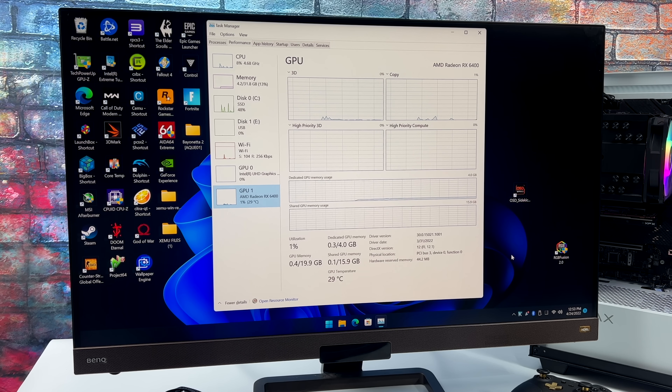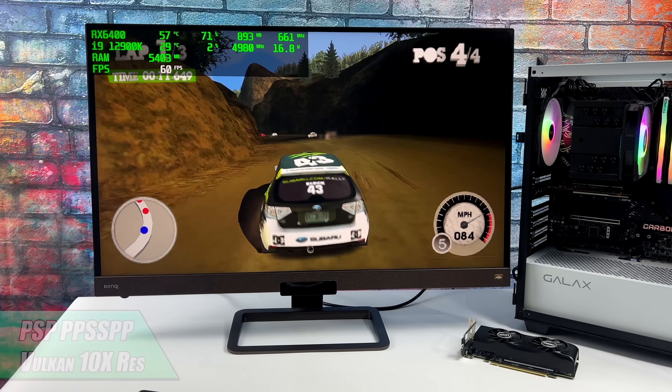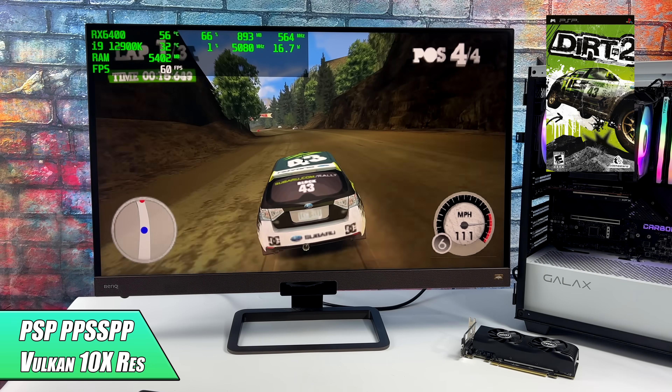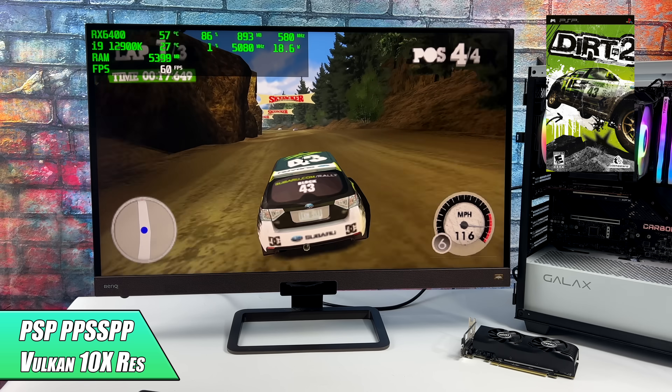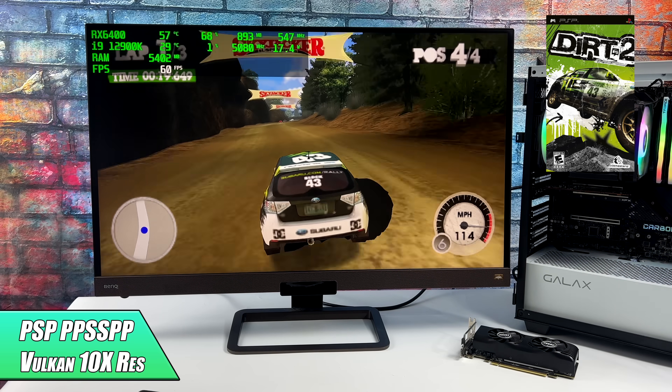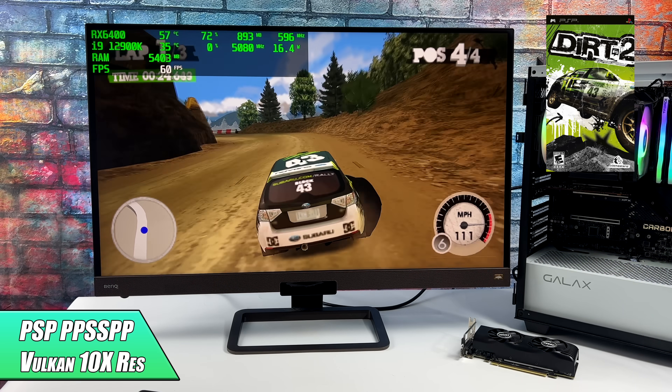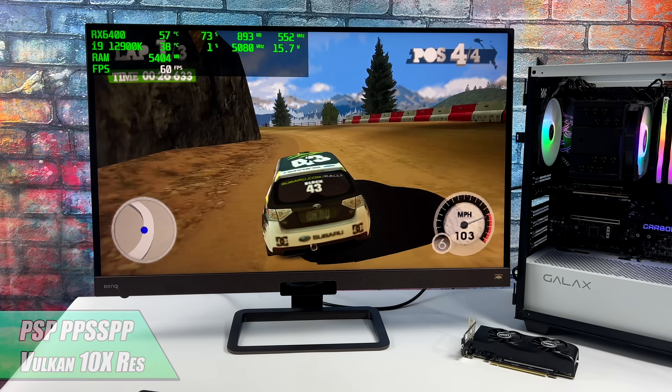I'm going to be using a 4K monitor here with no scaling. All the information you need to know will be listed on screen: game details, emulator details, and how well the system is running using Afterburner in the top left-hand corner. First on the list we have PSP using the standalone version of PPSSPP. Dirt 2 does fluctuate between 30 and 60 while in-game, but you can patch it out. With the RX 6400 I was able to take this up to 10x, which is maxed out with this emulator.